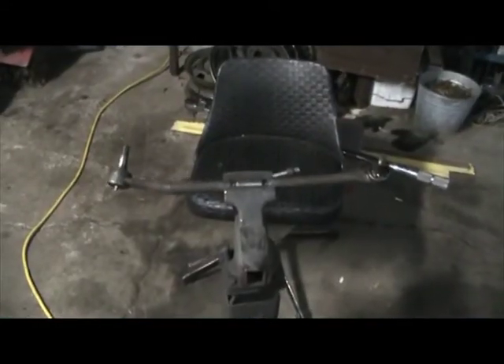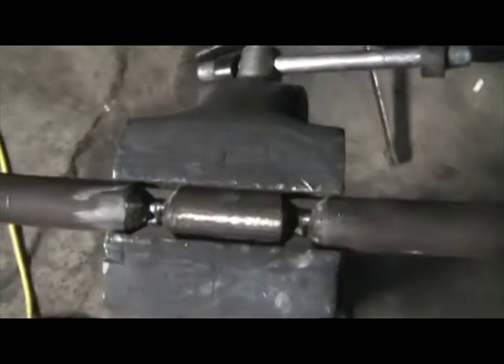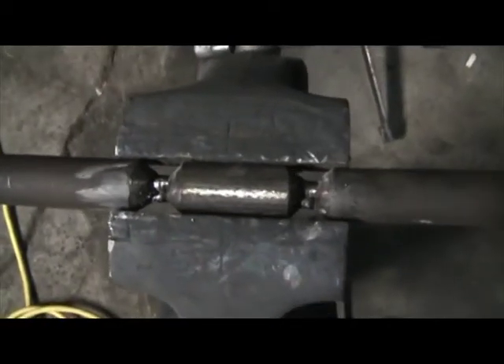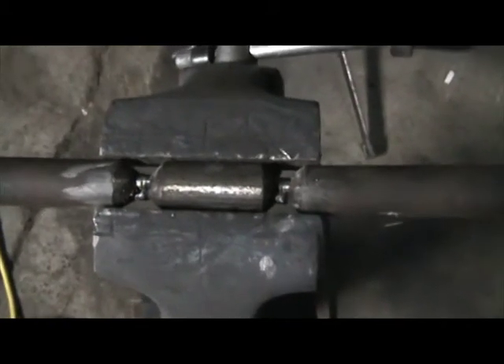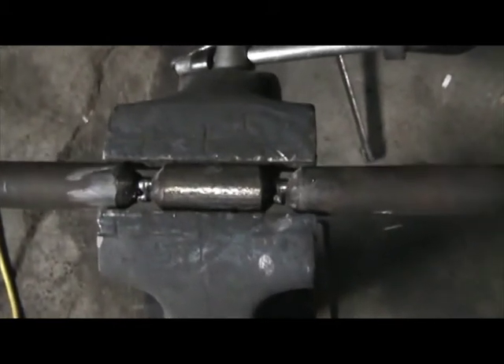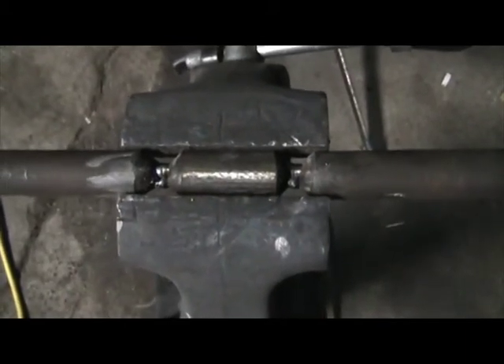Alright, so we've got the tacks in on the drag link. They're nice and heavy, completely linking the two center portions. I did one upper, then took the bracket off and did the lower tack. Now what you do is one solid root pass around that, and I'm going to stand this up on end to do that.